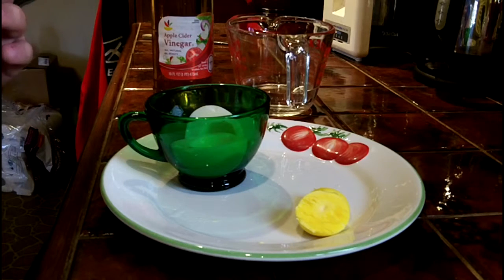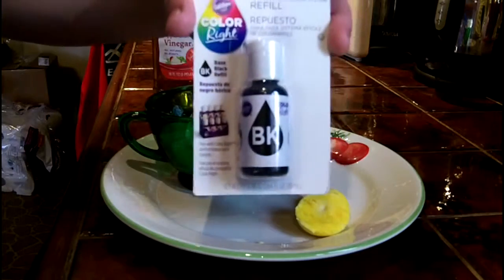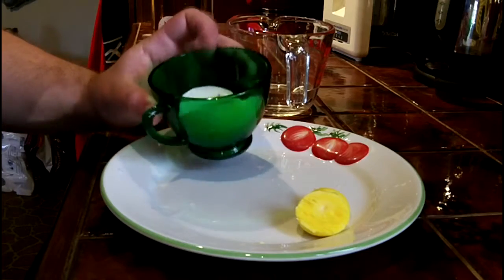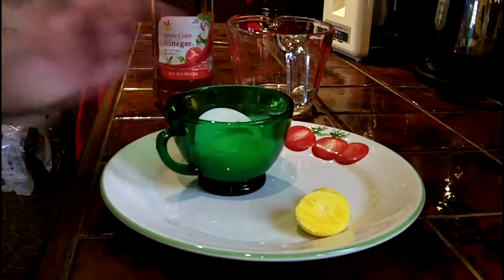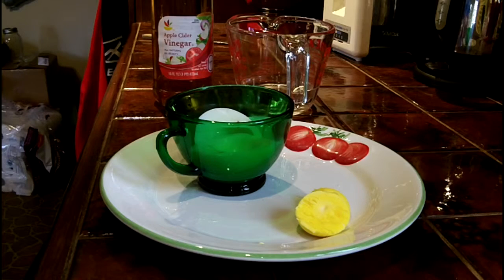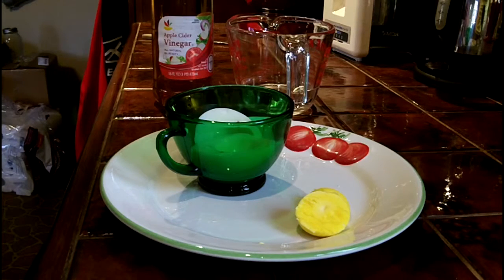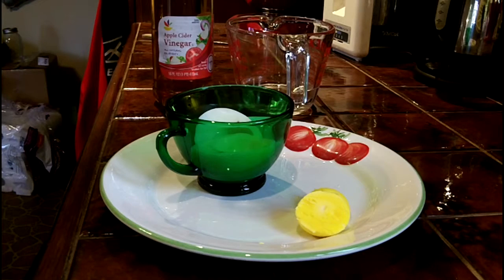Today we're going to try to use an icing dye to see if we can color some egg whites, which we're going to use for deviled eggs. This time of year we're two days away from Halloween, so at the stores all the regular food dye is pretty much hard to come by. So we're going to do a little experiment where we add this icing dye in a concentrated solution around some of these egg whites we've already boiled.